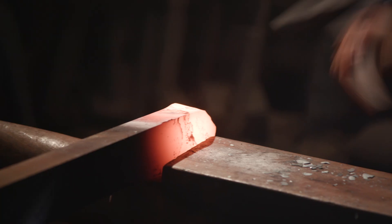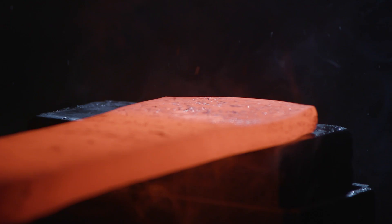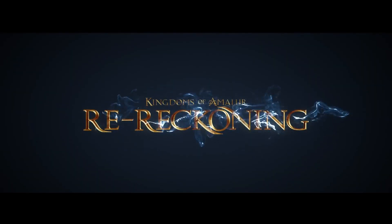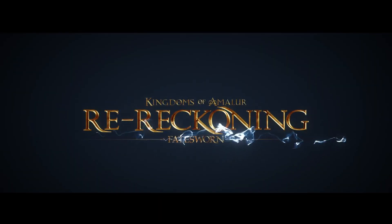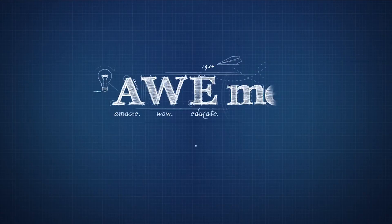I think we came very close on the sword to what's actually in the game. Be sure to come back Monday to watch the newest Man-at-Arms Reforged episode as we build this sword from Kingdoms of Amalur Re-Reckoning. Only on the All Me Channel.